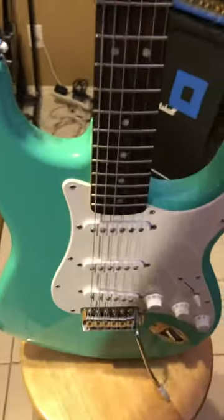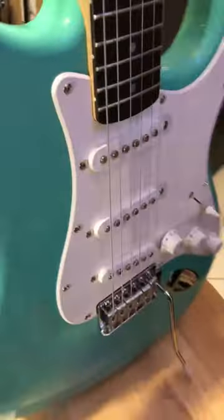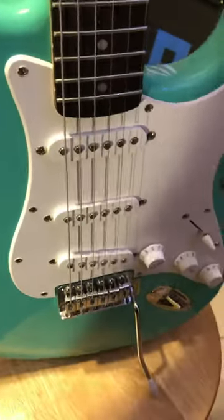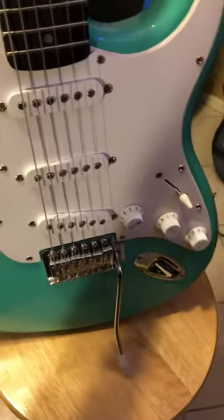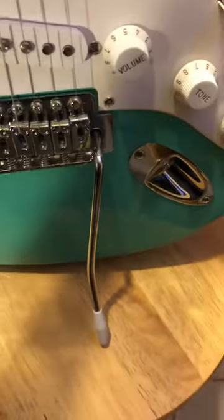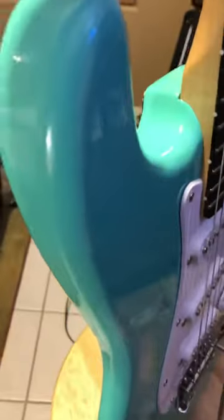We're looking at this Squier Bullet Strat. This is Surf Green. It's a single coil setup, which is pretty common in any Strat. It does have the whammy bar with it. This guitar is in extremely good shape as you can see.